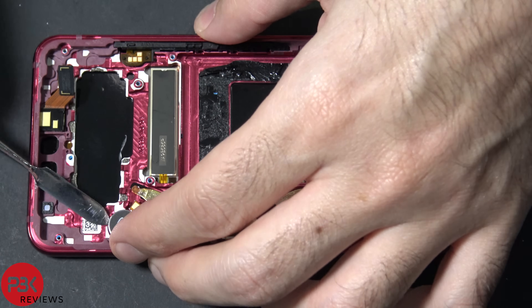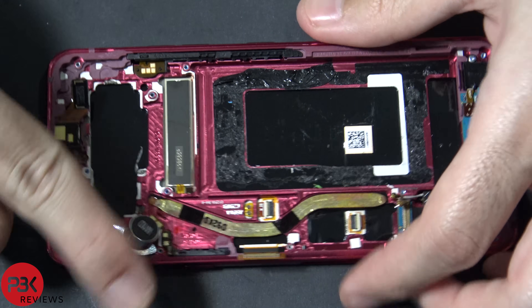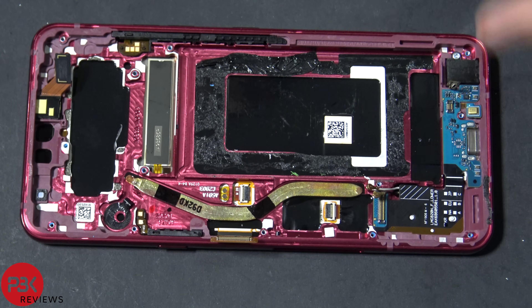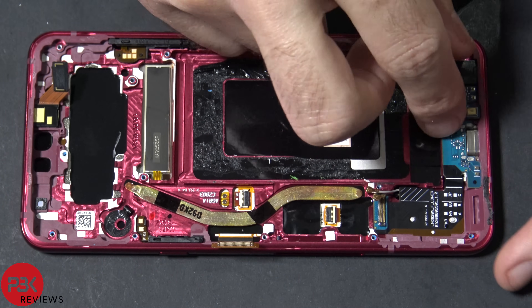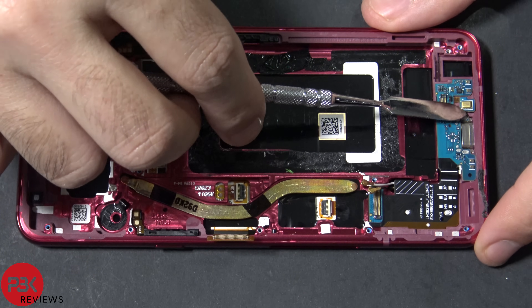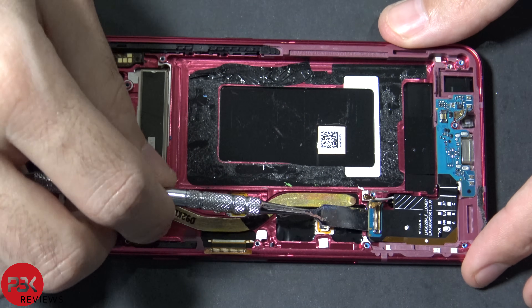Next we're going to remove the vibrator motor. Now we're going to disconnect the headphone jack down here — just pop that off. It has a Phillips screw over here; go ahead and remove that screw and then you can remove the headphone jack. Now in order to remove the charger port you're going to need to pry it off — it has some adhesive underneath. Just lift up the microphone so you don't tear it and lift up the cable.